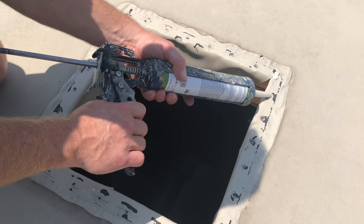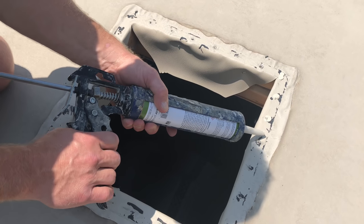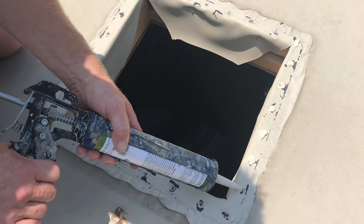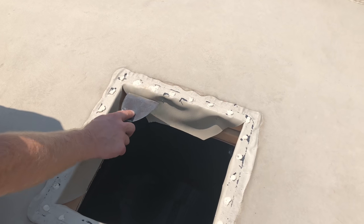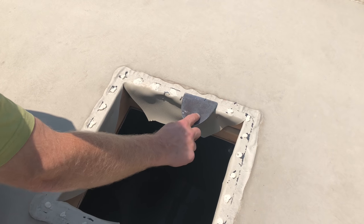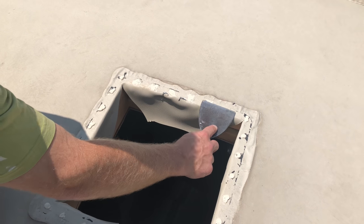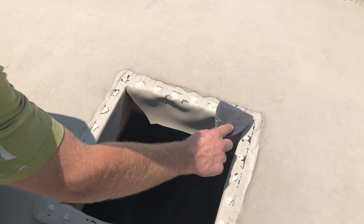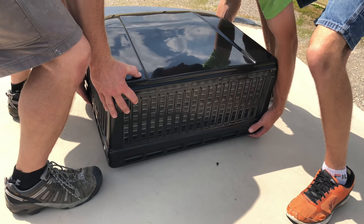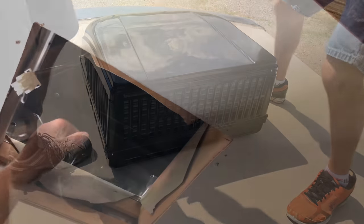Now I'm going to come back in with some lap sealant — I got the non-self-leveling, that's all they had, but it'll work just fine. I'm going to go ahead and press my lap sealant into the holes that were there. I've got my unit here, get a little help putting that on, and I try to get it as centered as possible. Then I go inside and push up on it — you don't want to slide the unit across the roof.